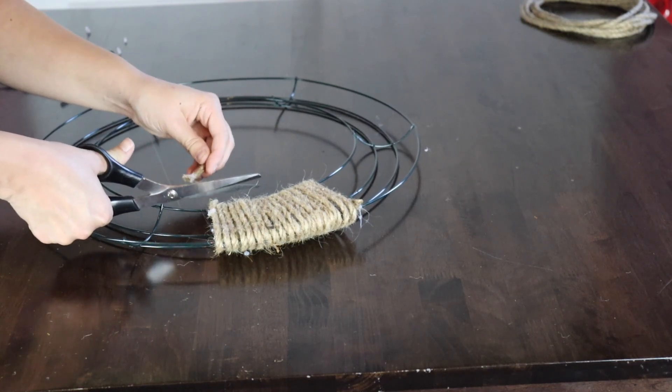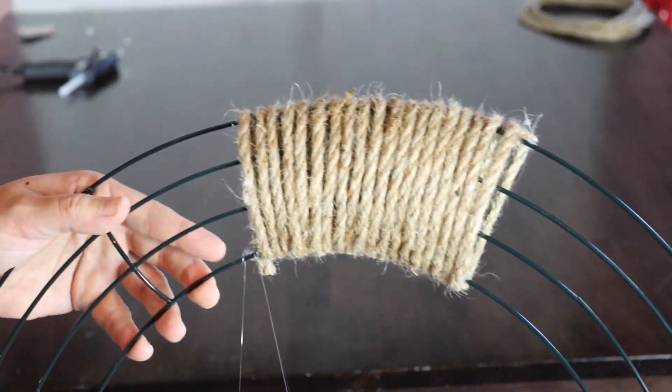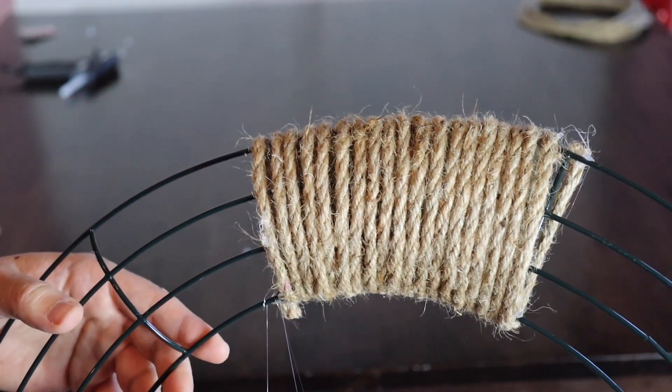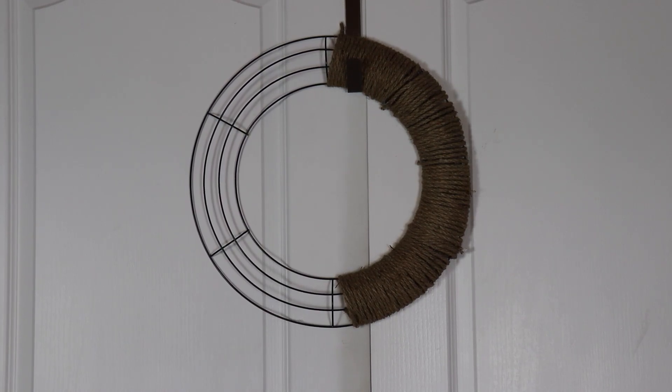I've reached the end of the rope, and I used a small dab of hot glue to secure the end to the wreath, then cut off the little tail end I didn't need. If you notice little gaps with exposed wire between the rope, you can just squish it together to get a nice tight fit. This is what your wreath will look like once you finish wrapping one half with jute rope.